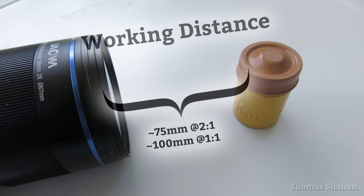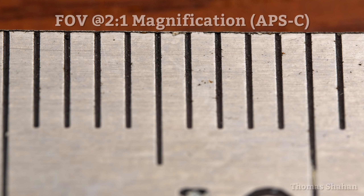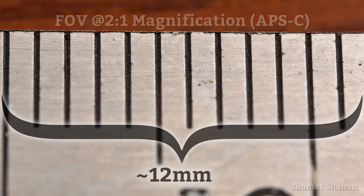Working distance is a comfortable 75mm or so at 2x1. And at that 2x magnification, if you're on an APS-C sensor like me, that translates to about 12mm of horizontal frame coverage.